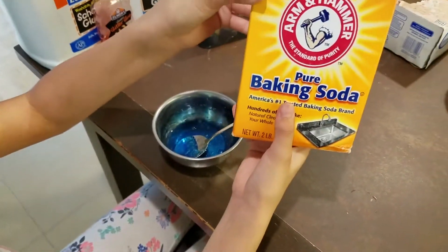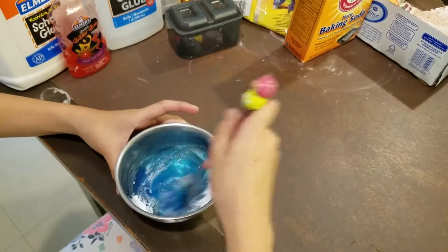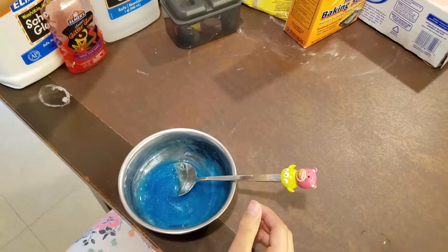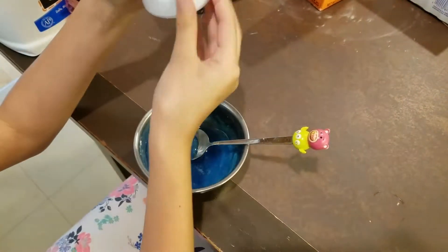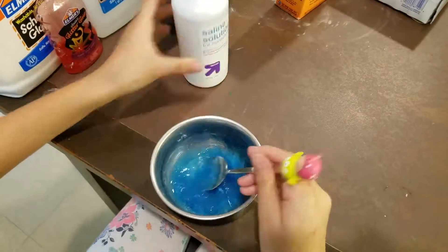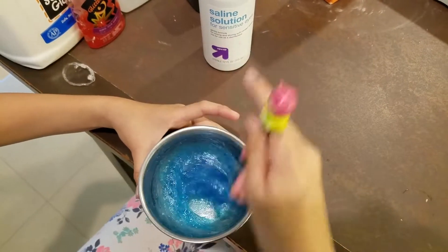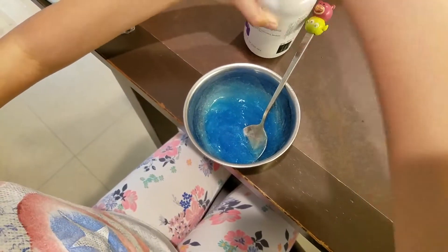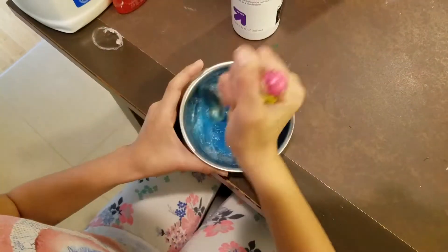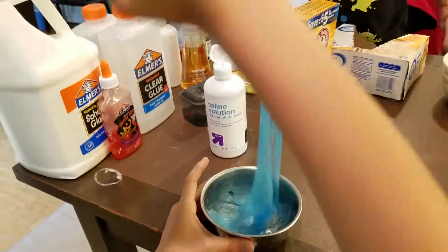Next we're going to add some baking soda. And finally, we need our saline solution. Add a little at a time and it will start forming. Let's just keep putting this in here. It will start to form a very slimy consistency.